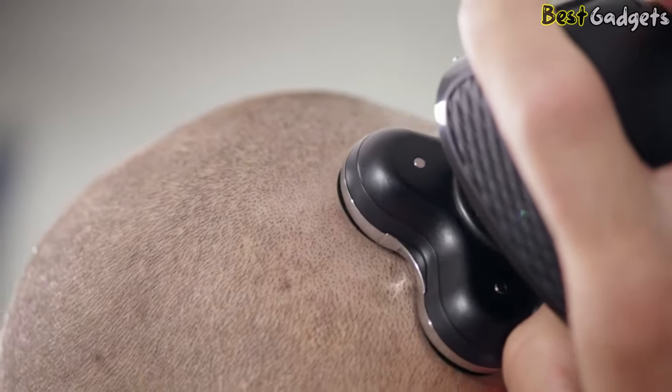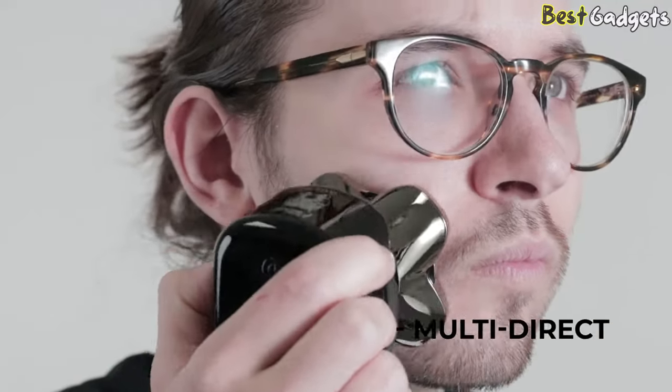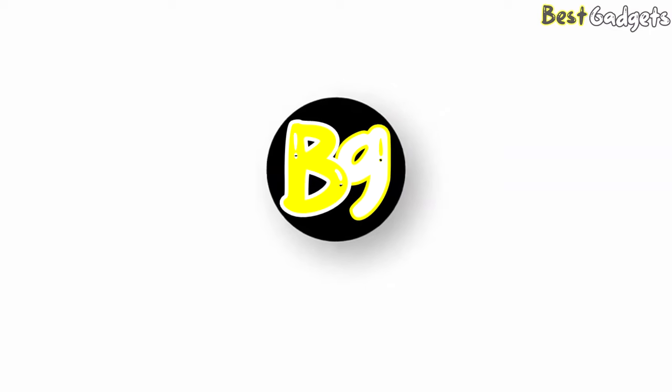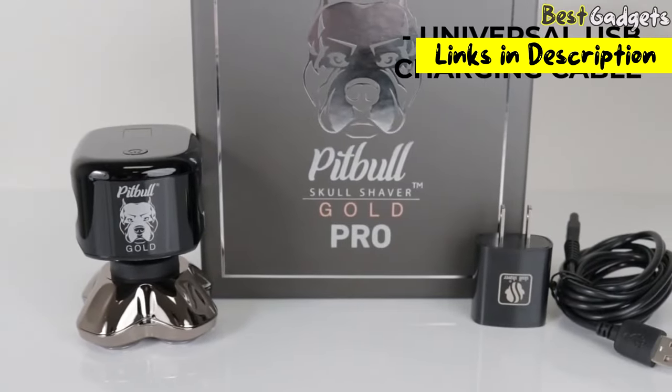Bald head shavers have an ergonomic design that's different from beard trimmers, so folks can comfortably shave their head in a way that's uniquely different from a face or body shave. Hi guys, welcome to Best Gadgets. We've got the top 5 best bald head shavers for you today. You can buy them at the links in the description below the video.